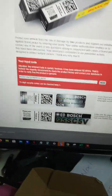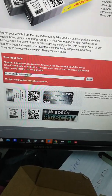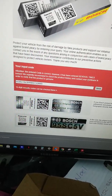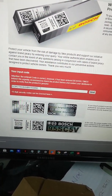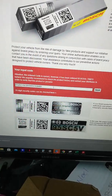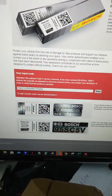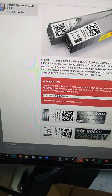I inputted the code on the protect.bosch.com website and got a warning message. I initially thought the distributor was just verifying the serial number, but that wasn't the case. Apparently they imitate the same code over and over — they may have bought one or two genuine sensors and reused that code many times.